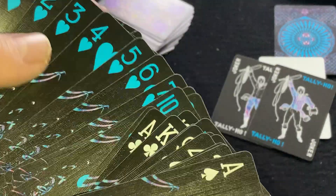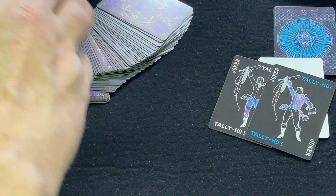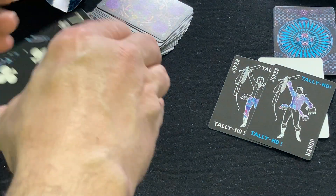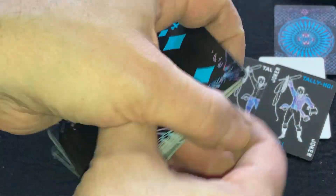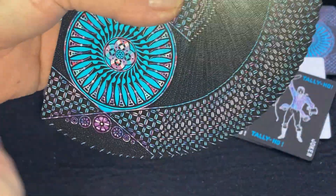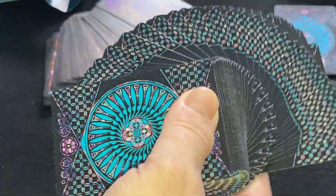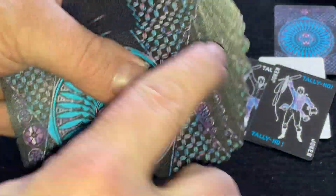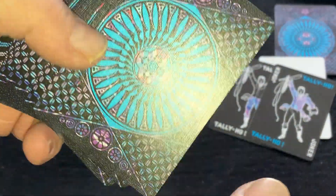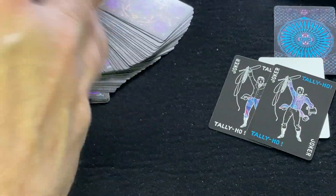Tally Ho decks go way back, of course — one of the older brands out there. Circleback has always been one of my favorites. The faces, of course, are designed with artistry in mind, as are the backs. I'm not sure how I feel about this black space on the top — it just seems like it's missing something.